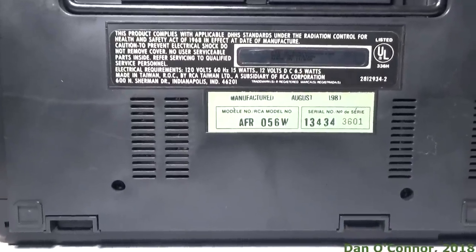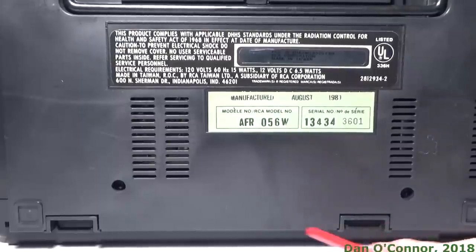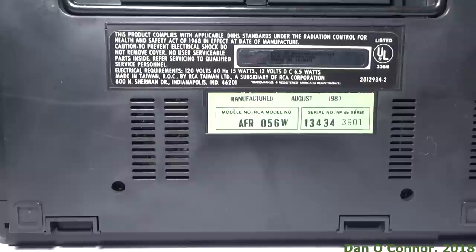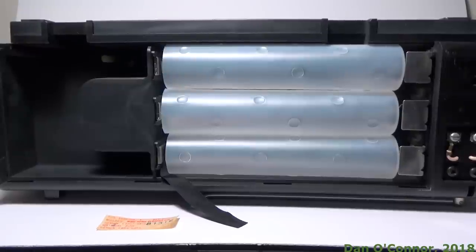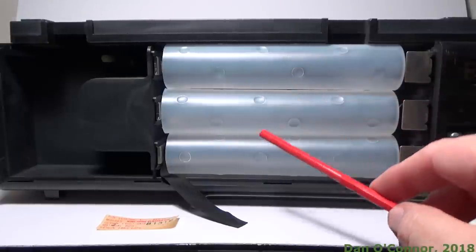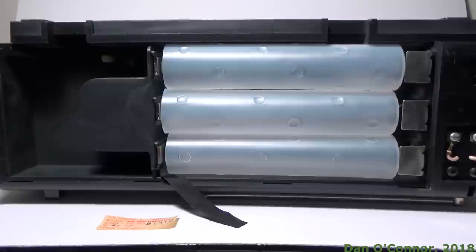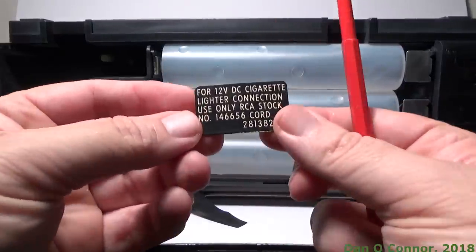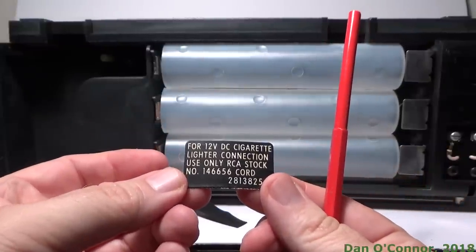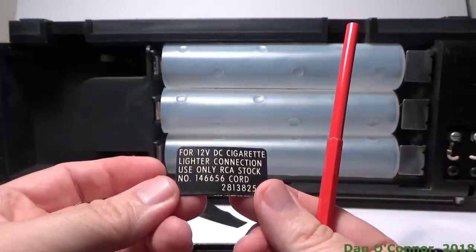You can see there's a couple of little clips that say press down — that's how you get into the battery compartment. Here's the battery compartment. It has little sleeves for three, six, or nine D cells. A couple of pieces of paper fell out when I opened it up. It reads: for 12 volt DC cigarette lighter connection, use only RCA stock number 146656 cord.